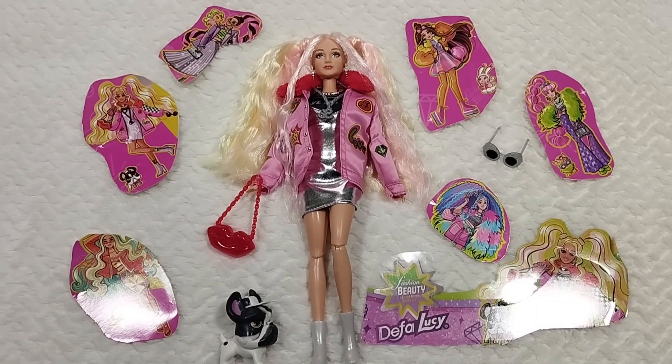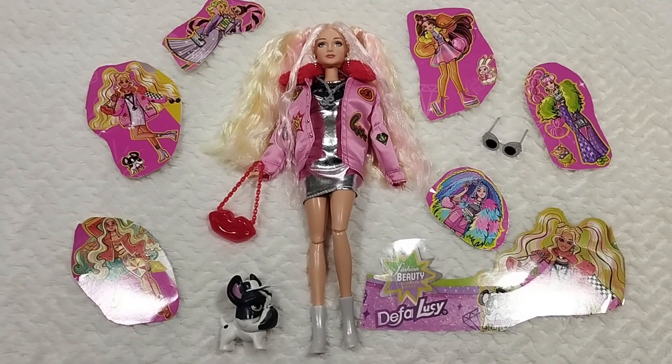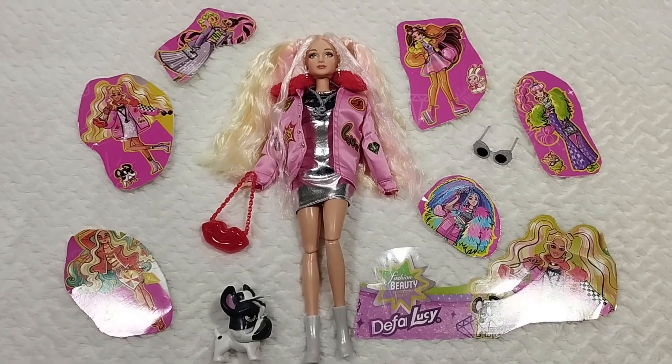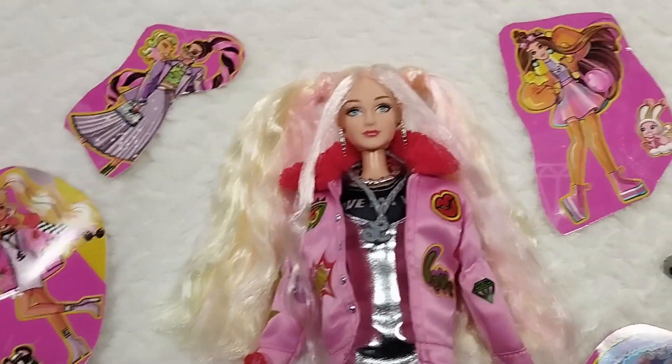Well, hello everyone, welcome or welcome back to Life of Wonders. This is Polo, and I love making videos of dolls and Disney collectibles. If you like this kind of content and you feel like supporting the channel, then you already know what to do.